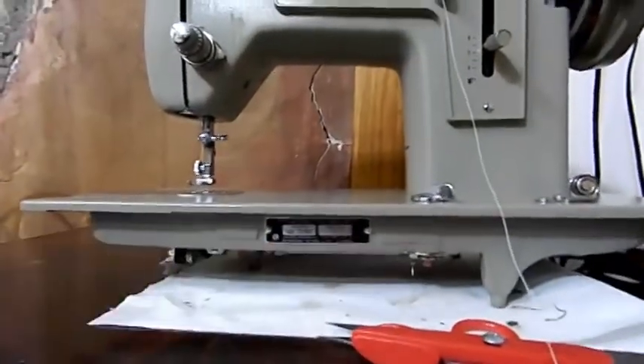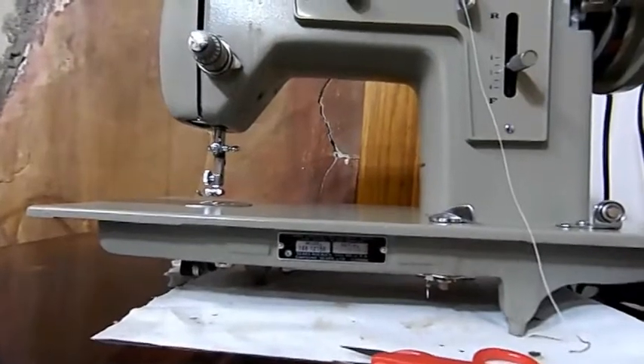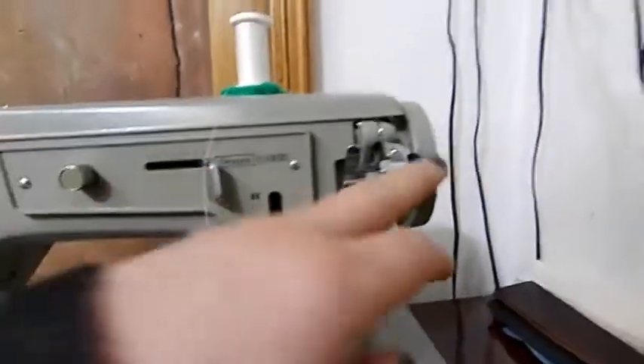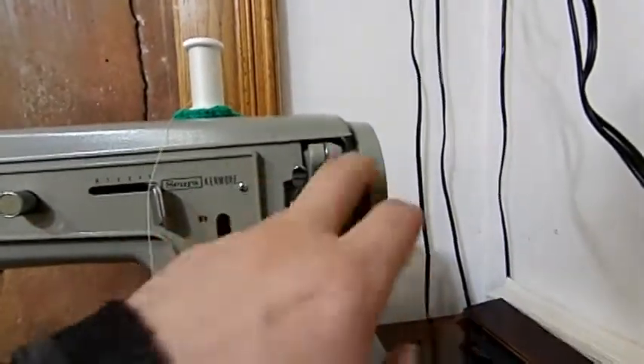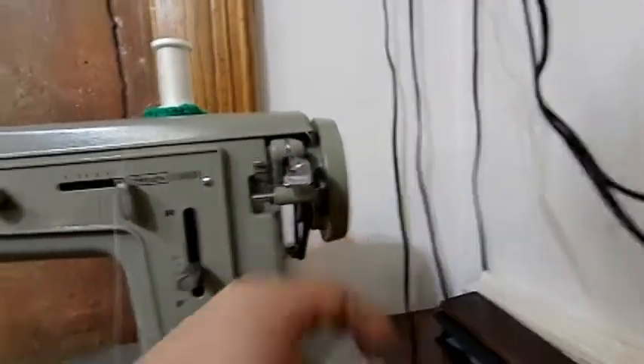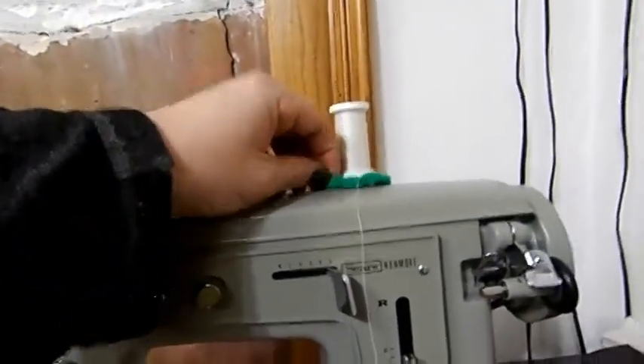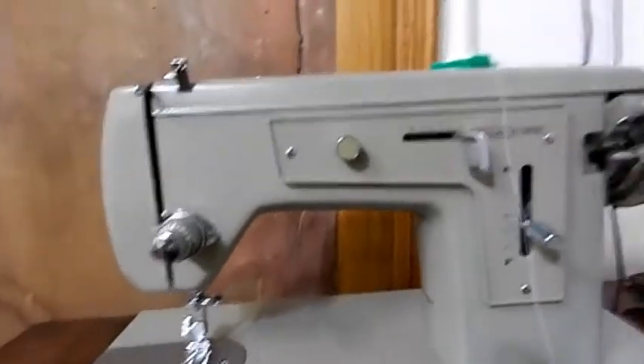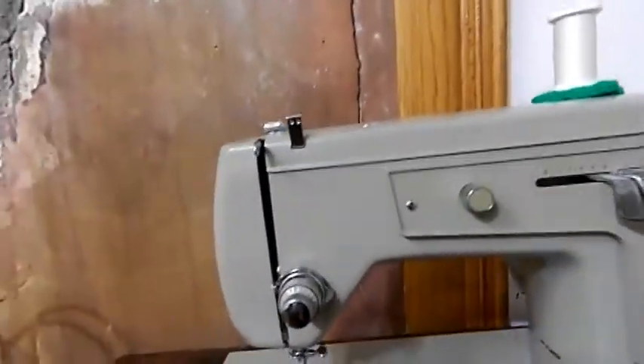This is going to be a 148-12150 Kenmore, Sears-Kenmore, and it got a new bobbin tire, a new winder tire, a new belt, and I'm going to also include this little doily. I like my doilies instead of felt, and let's thread it up and see how good it works.